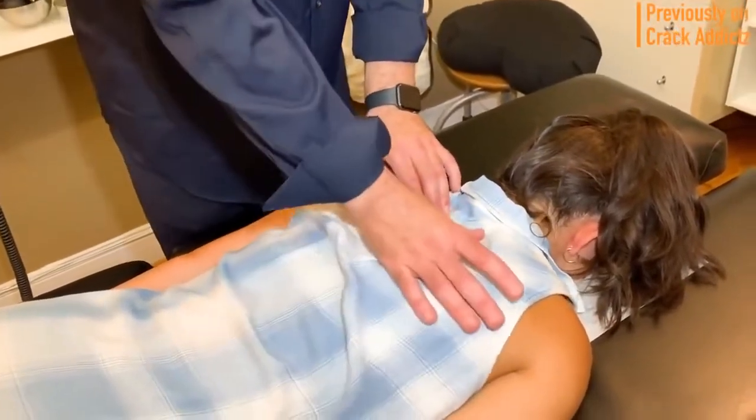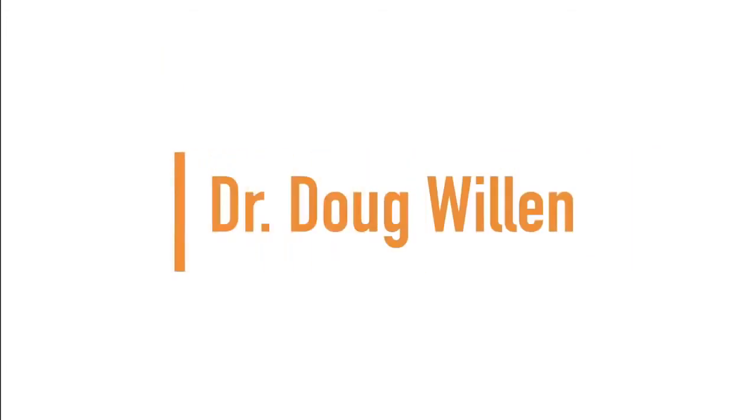Now let's get into it and I'll see you on the next one. Up next, we have Dr. Doug Willen.